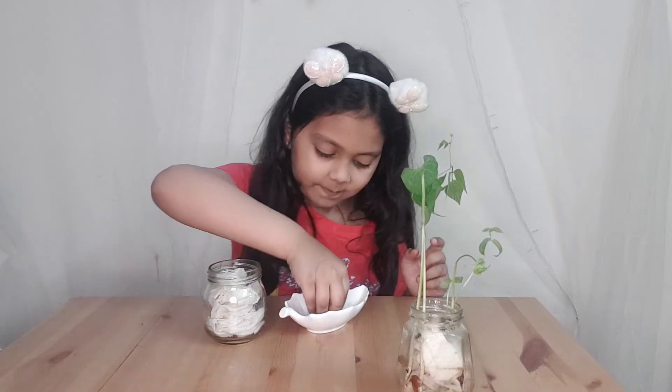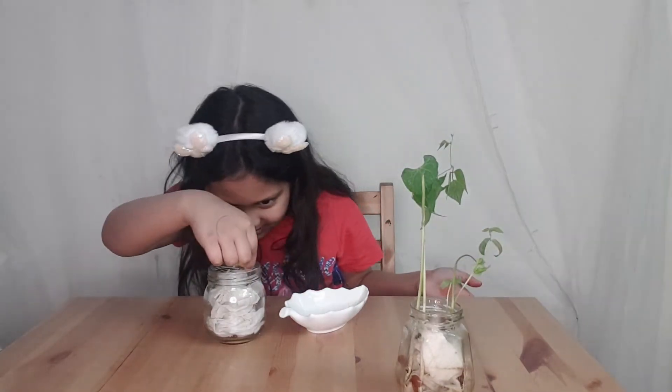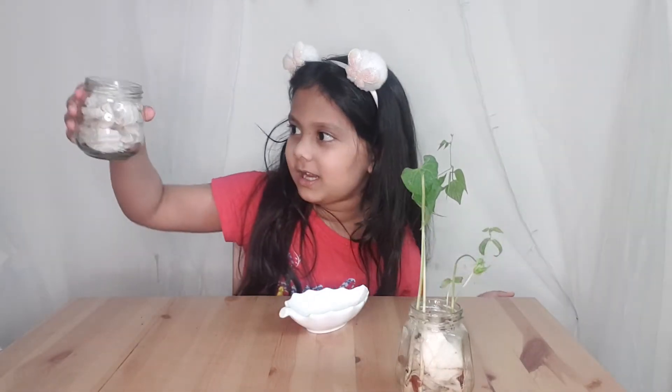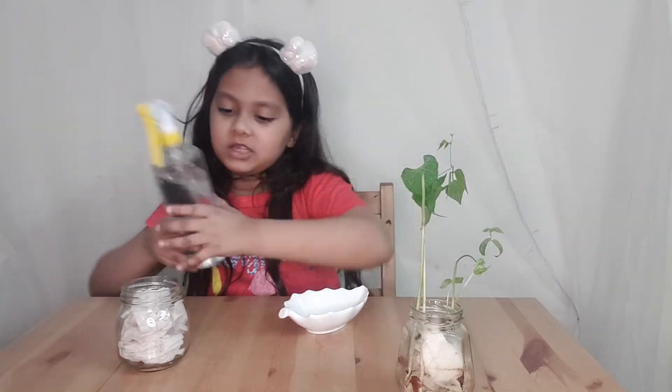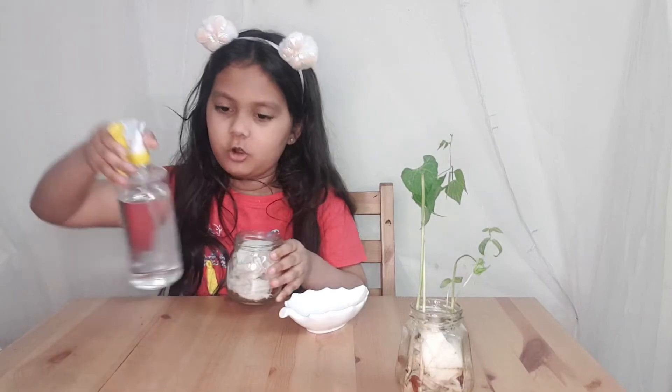There — and the last kidney bean. I'll just put it here. There, all the kidney beans are in. Now just put two more sprays of water on top.